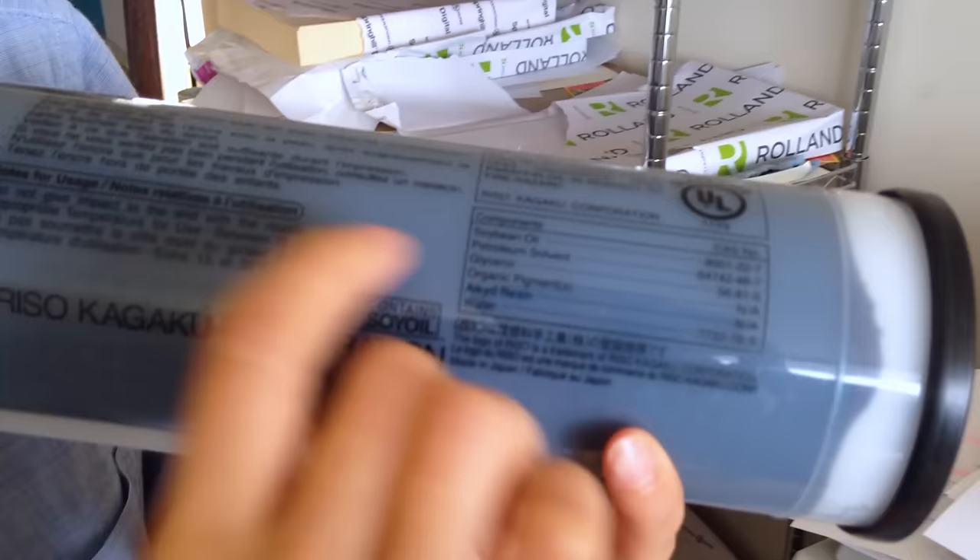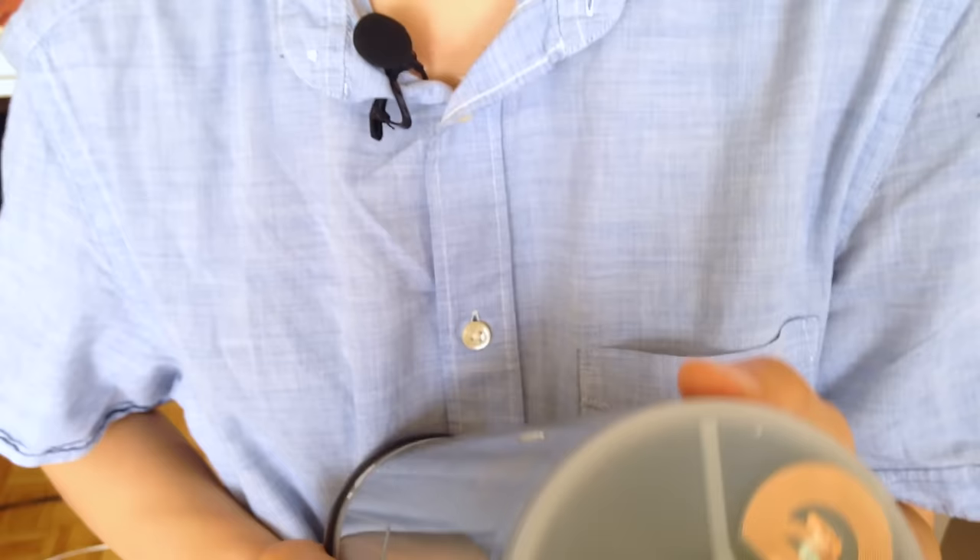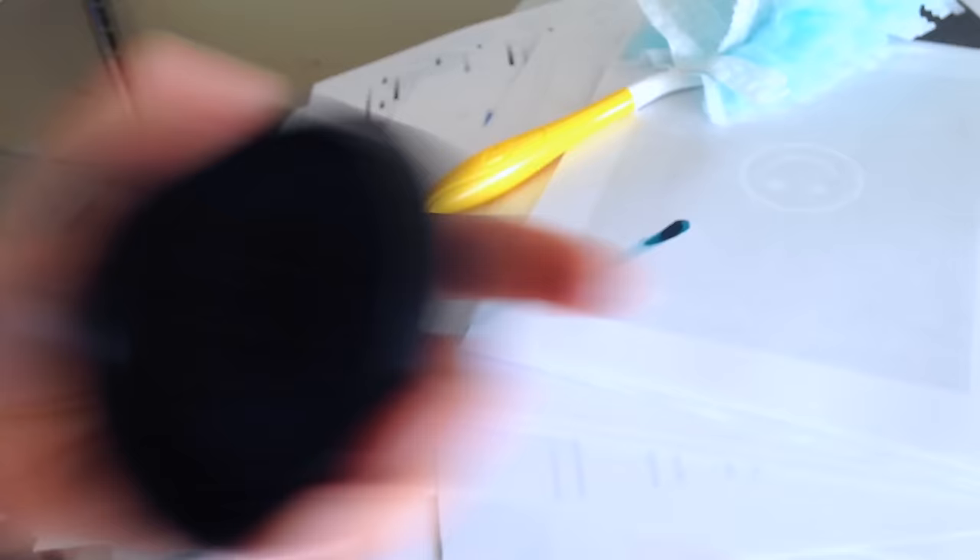The Riso is actually an ink based printing system, and what it uses is soy ink. The ink comes in these tubes, and one of the components is soybean oil. And if I open up the ink, it has this very thick toothpaste-like consistency.